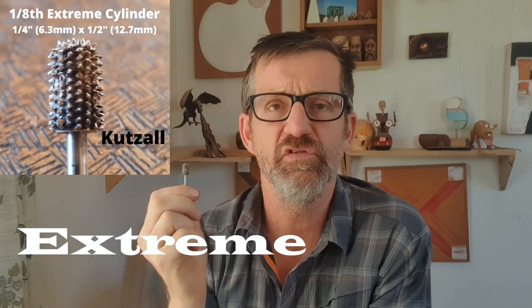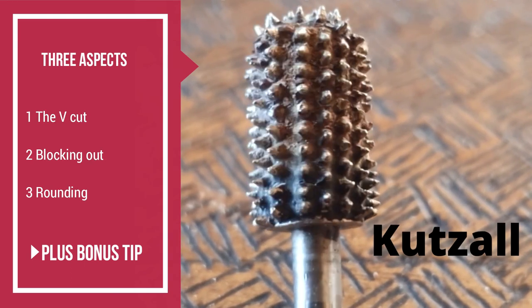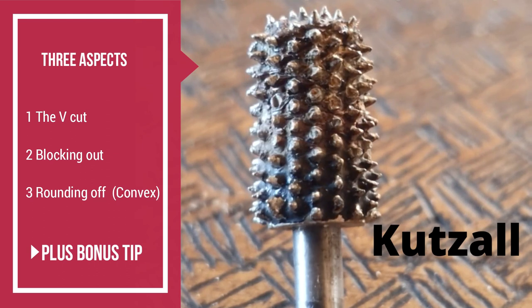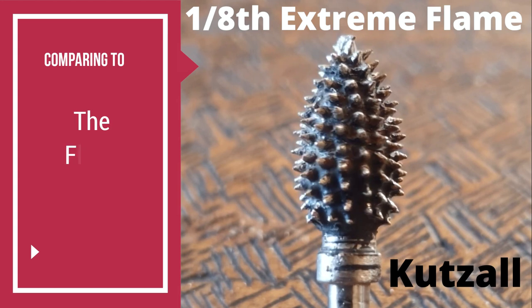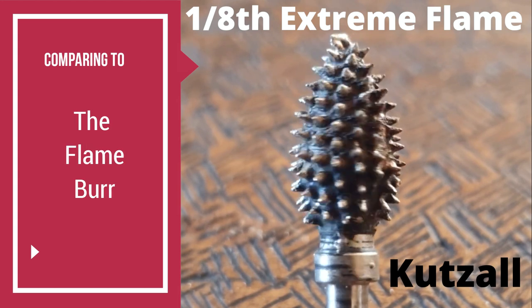G'day everybody, it's Matt here from MattCars. Today we're going to have a close look at the Extreme Cylinder Burr from Cutsell. I'll be looking at three aspects of this: the V-cut, blocking out, and rounding off — plus I've got a bonus tip for you as well. And I'm going to compare it to the Flame Burr, which is a great generalist burr that does a little bit of everything.